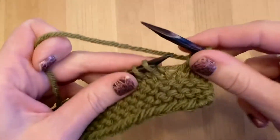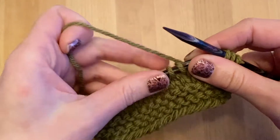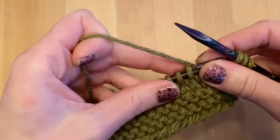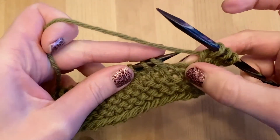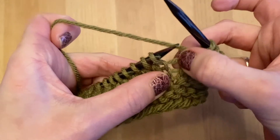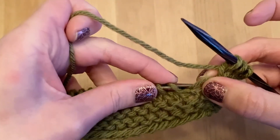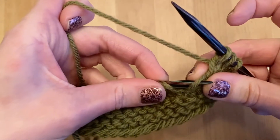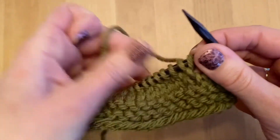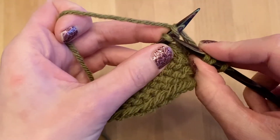I knit the first couple of my swatch here just to get set up. For this increase, we're going to keep the yarn in the back. You will bring the left needle through the back of this little bar here between the two stitches. Then bring it up on the left needle, and you are going to knit into the front of this stitch.